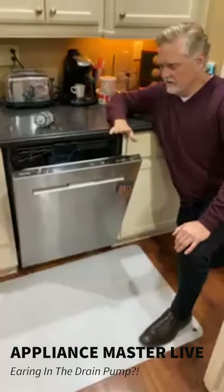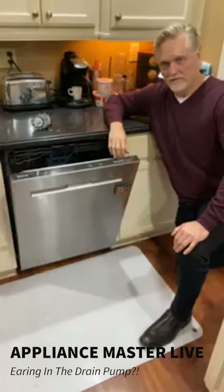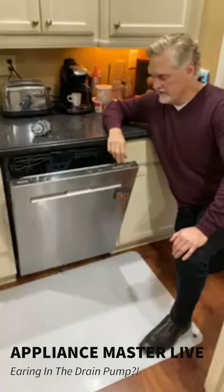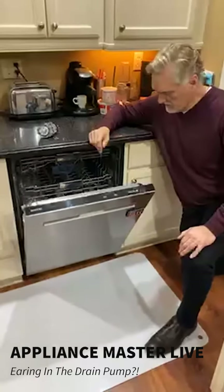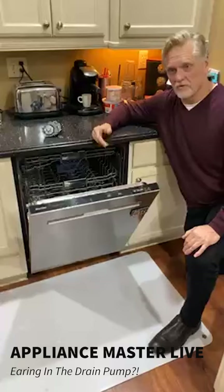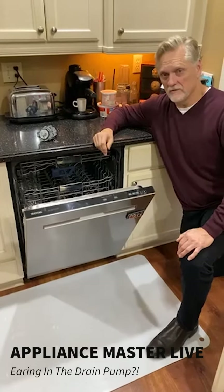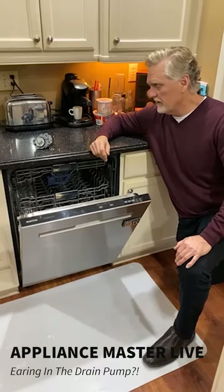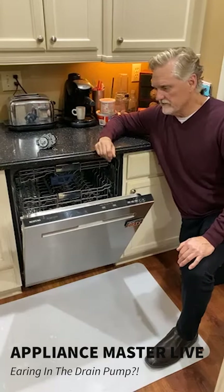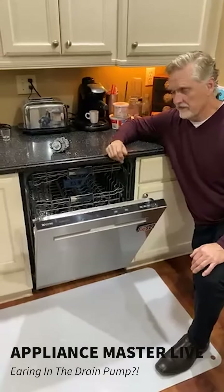Appliance Master — even if you have an older dishwasher, even a 10-year-old or 15-year-old one, these things are solid. It's well-made stainless steel, it's a good box, and there's not much to go wrong. We always encourage you to at least look into having it diagnosed — have Appliance Master check it out for you to find out what the problem is. In this case, it was a very straightforward repair.